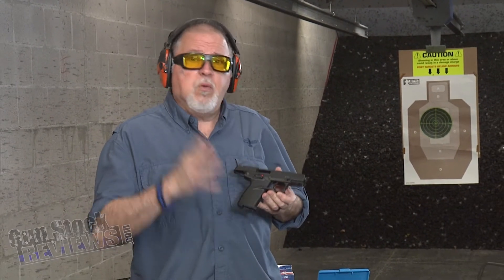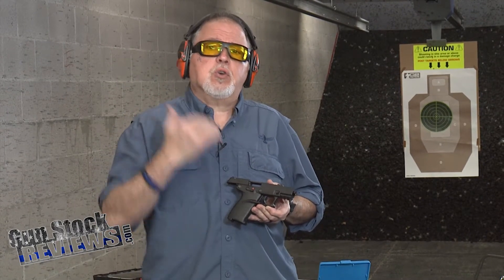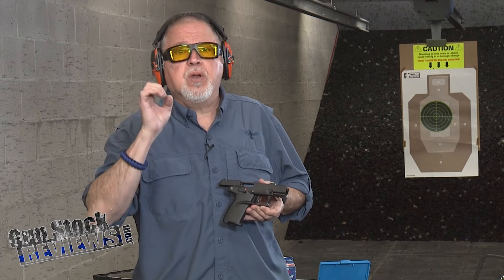Today we're going to talk about the Kel-Tec P-17. But before we do that, I'd like to ask you for a big favor. Please like this video, share this video, and subscribe to the channel so we can continue to bring you the content that you guys like.